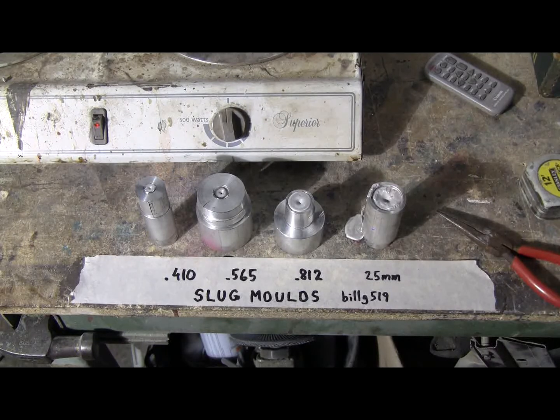We'll let them cool for a minute or two and then I'll pop the molds apart revealing the brand new slugs.